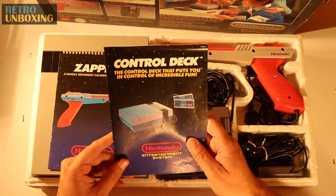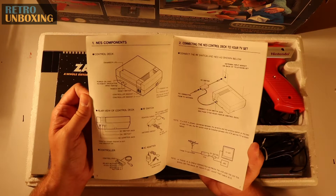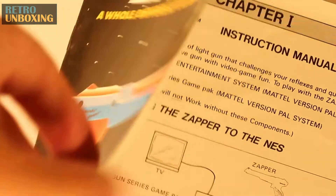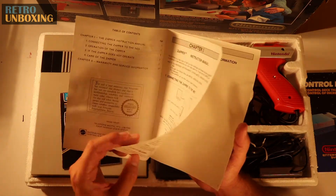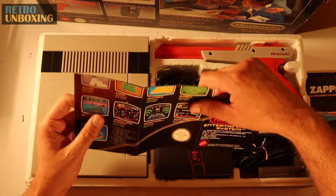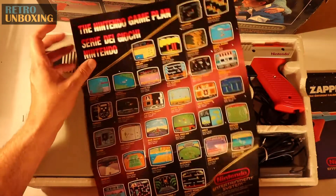I believe in Japan they continued selling it until as late as 2003. Got your control deck user's manual — tells you how to operate the system. You've also got your zapper gun user's guide, for when you're ready to shoot ducks off your telly. And I remember this — this is the little pamphlet of games that came with the NES. I remember scanning over this, imagining what games I'd be buying in the future.